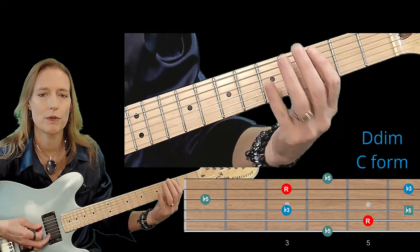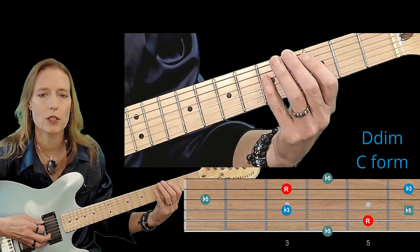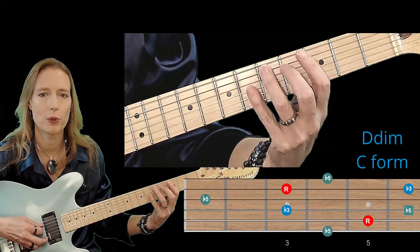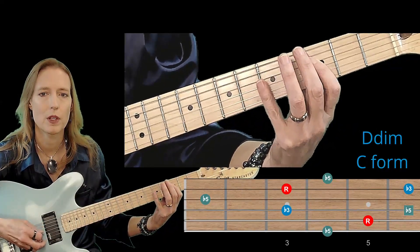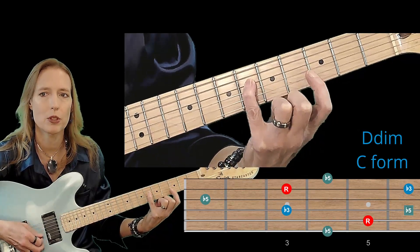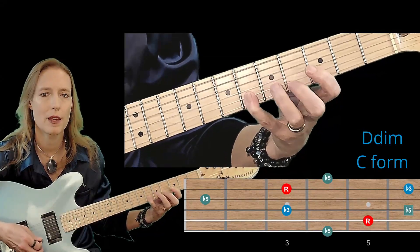Now let's look at an alternate fingering. I'm going to move one of the flat 5s over, still starting the same way though: flat 5, root, minor 3rd. I'm going to put the flat 5 on the same string here, and then I'm going to skip a string to the D — that's the root — minor 3rd, and the flat 5.